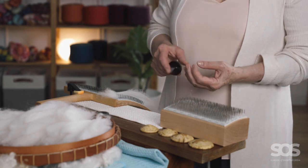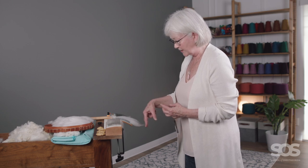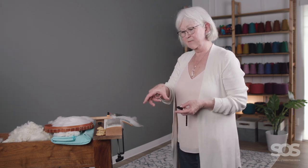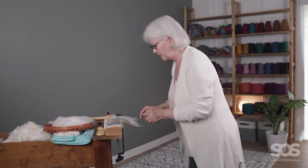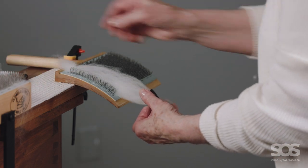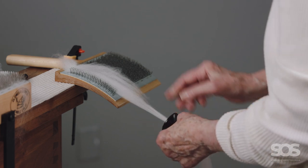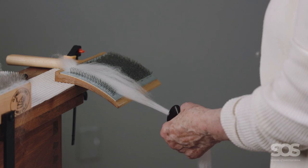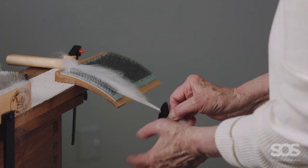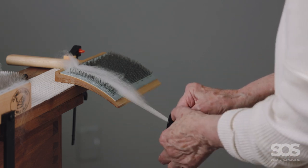Both the wool combing demo and this demo use dizzes with a cone shape to them. I find the roving when pulling off the end is a little nicer and more cohesive with that cone shape. When working flat on a blending board or carding cloth, I prefer the other shape because the fiber pulls up into the dish a little more nicely. Just like combing, I pull a little bit through the diz, working lower than the surface so I don't pull all the fiber off the cards. I'm forcing the fiber through the teeth, putting it into nice alignment.